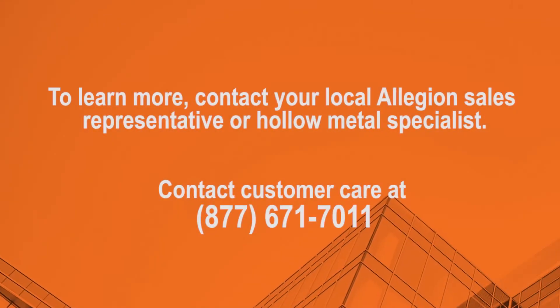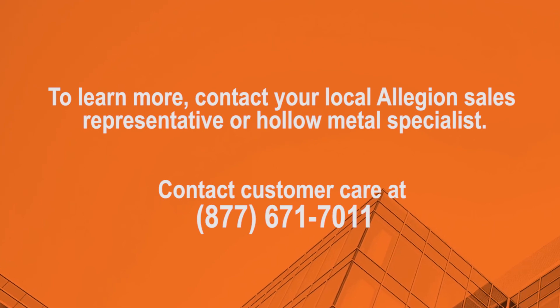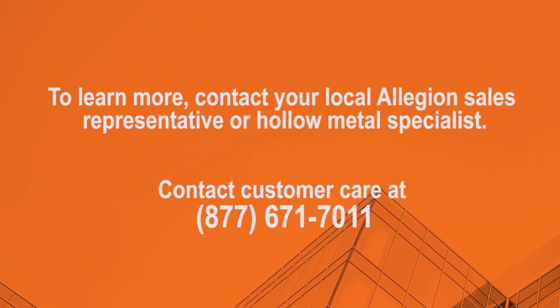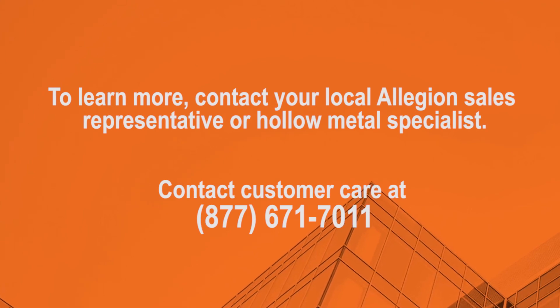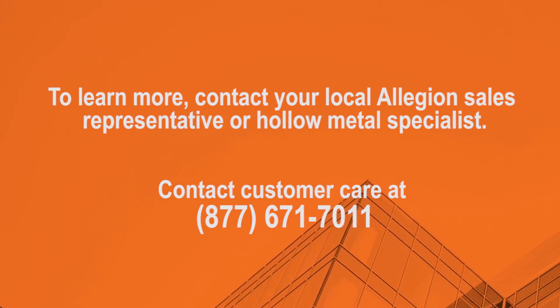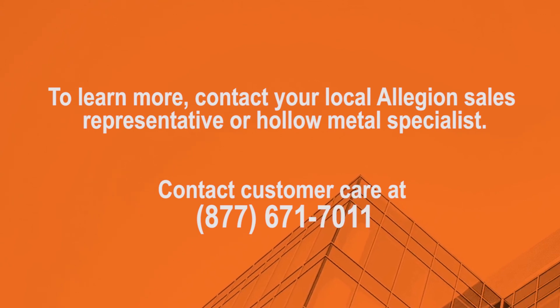To learn more about Steelcraft Paladin tornado shutters, contact your local Allegiant sales representative or your hollow metal specialist. You can also contact customer care at 877-671-7011.